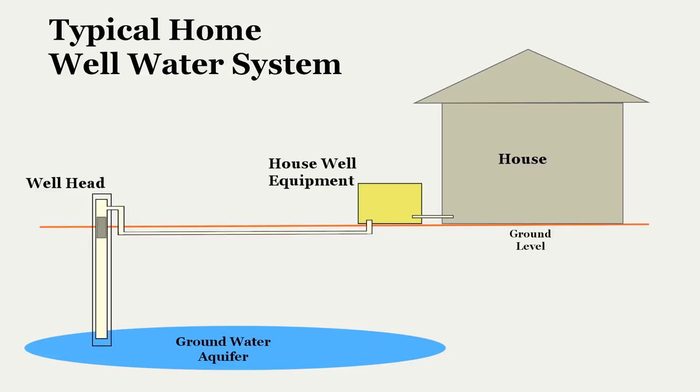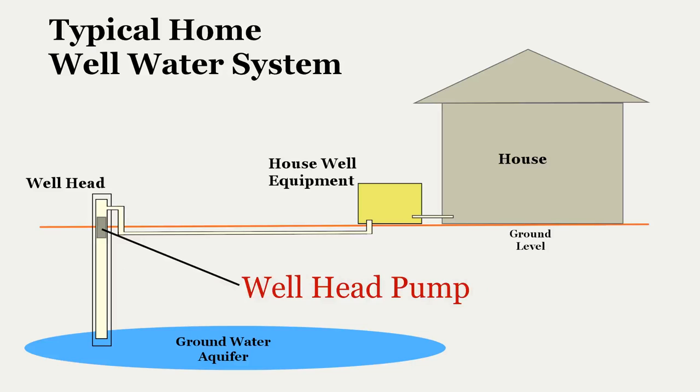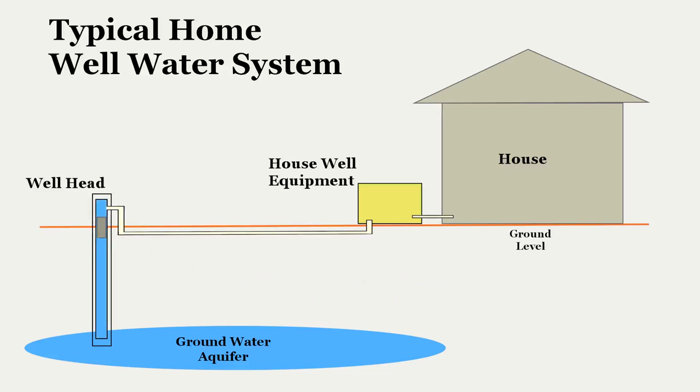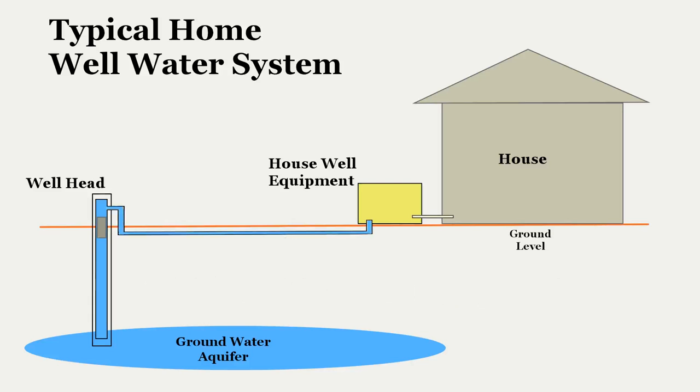The well head is the component that connects to the below-ground aquifer. A drill hole is sunk into the ground to reach the water below. Within the pipe, an electrical submersible pump is placed. When energized, the pump raises the water through the pipe to the surface. From there, water is sent to the home well processing equipment, typically located next to the house – not a requirement, but it is common practice.